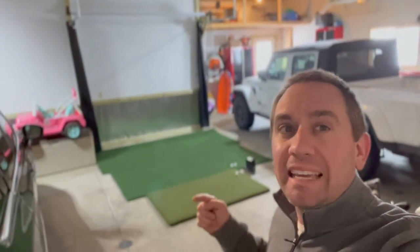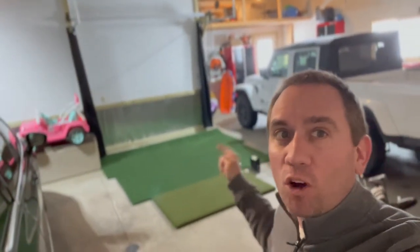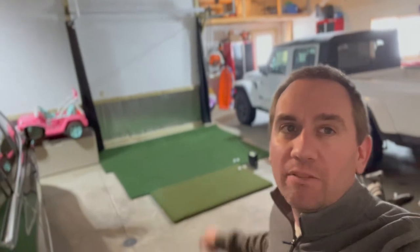Today is a very awesome, exciting day because the golf simulator is complete and I'm going to give you a full demo on what it's like.